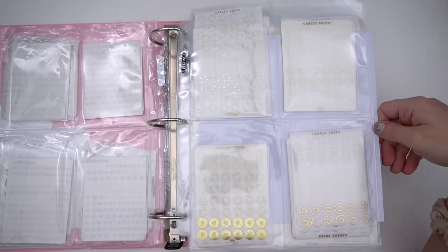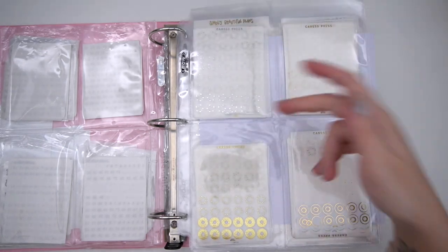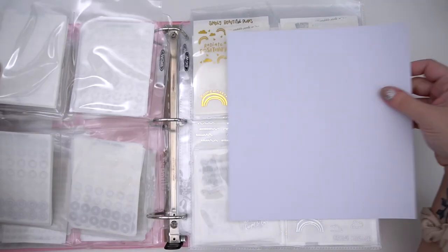Then I have hole reinforcers — these are all by Crest Press. I actually forgot to reorganize these so I'm going to do that after the video: gold, silver, hollow, sparkly hollow. I think I just slipped this back in because Lila woke up and I was like, alright let's just finish up real quick.